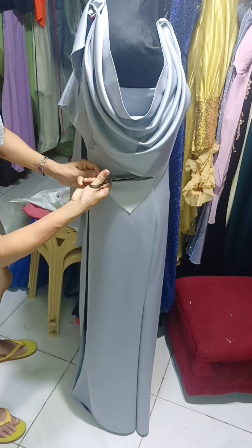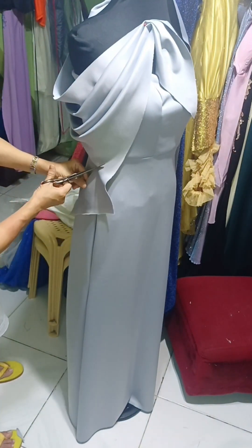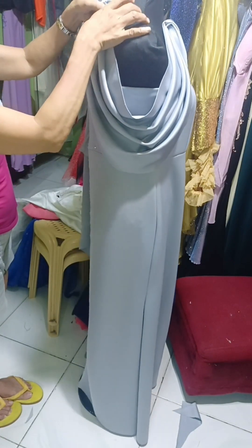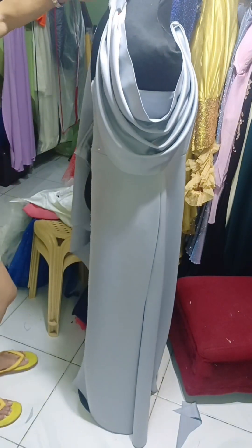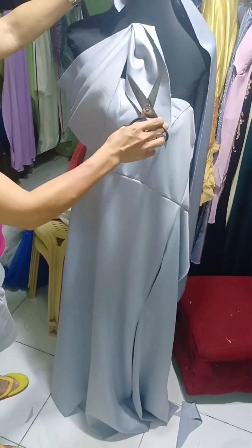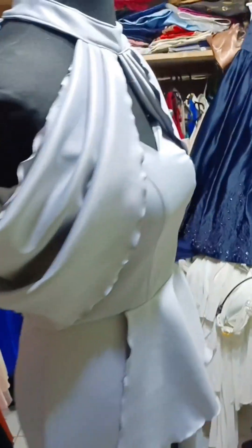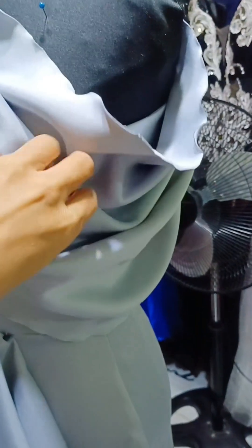Then cut the excess cloth. After doing a pleat, burn the edges to make it curl. We already have a video tutorial on how to burn the edges — I'll just put the link in the comment section.